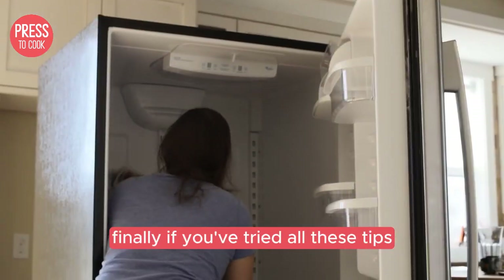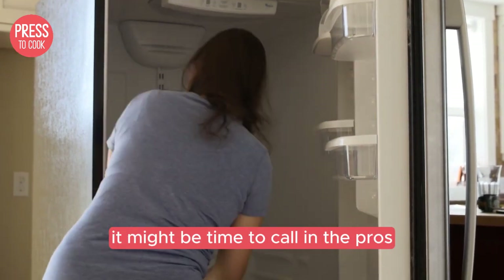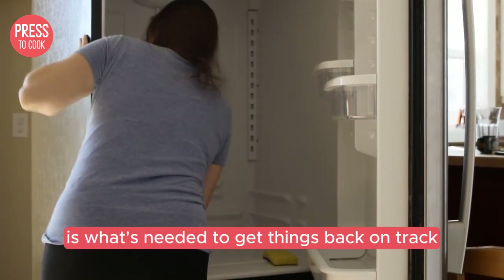Finally, if you've tried all these tips and your Danby fridge is still being a diva, it might be time to call in the pros. Sometimes a technician's touch is what's needed to get things back on track.